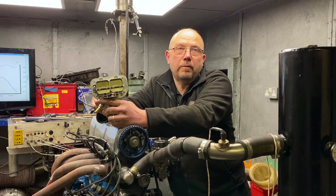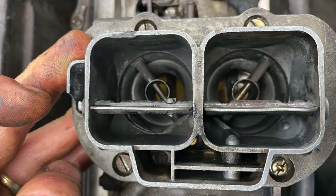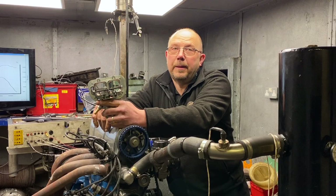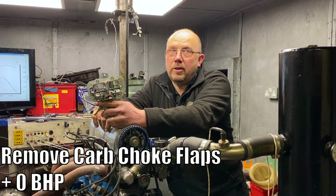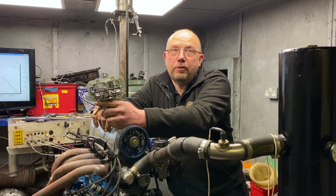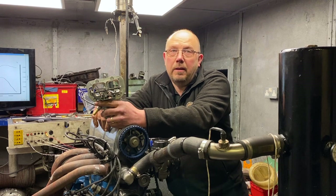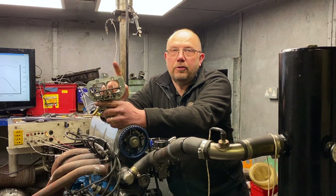The first thing we tried was to remove the carburetor choke — not just the flaps but the spindle as well. In my youth I would have sworn this was worth a lot of horsepower, the car felt so much better. On a dyno? Nothing. Zip. Zilch. Didn't do a damn thing. If anything it actually lost us a bit of power low down, and I back-to-back tested it three times — flaps in, flaps out, flaps in. No horsepower, and a tiny loss low down.